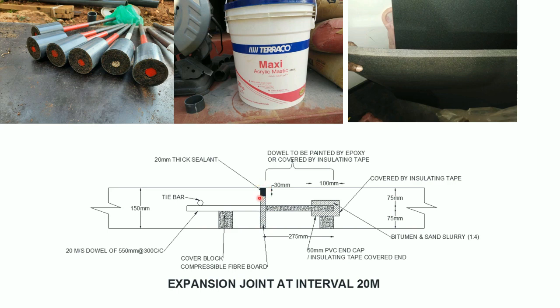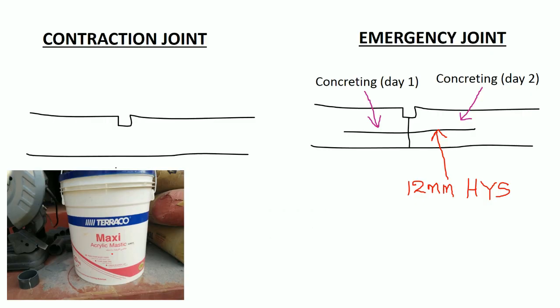The upper small portion is filled by sealant later. For the contraction joint, a groove is made on the concrete. After a few days, this groove is filled by sealant. Every 5 meter interval a contraction joint should be provided.